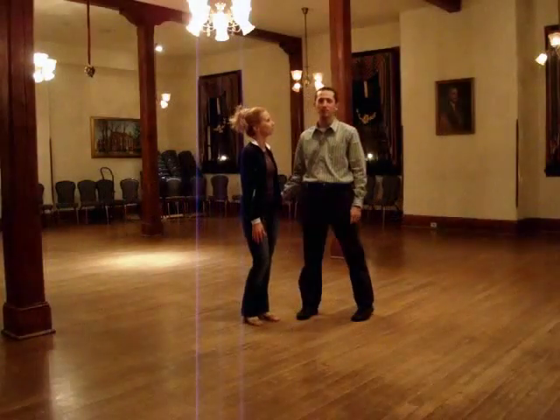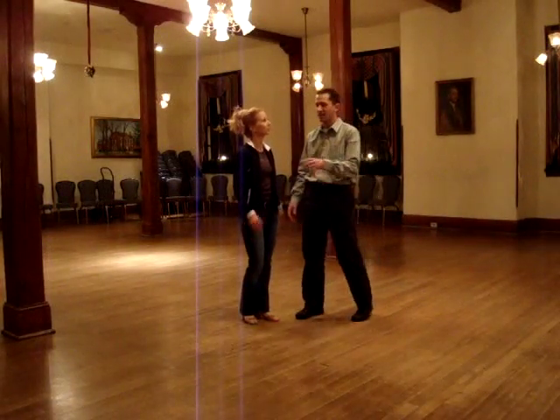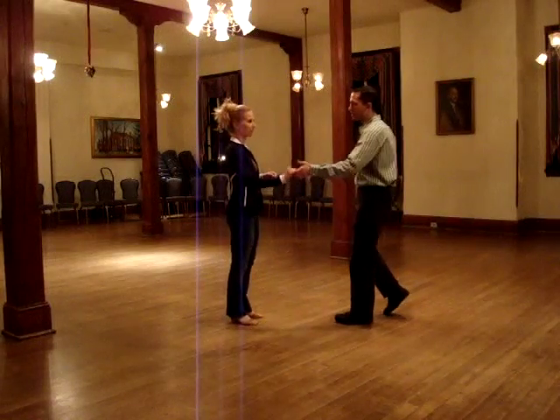Hey dancers. This is a dance move that we learned from Kevin St. Laurent, and it looks like this. We did it out of a Texas Tommy.